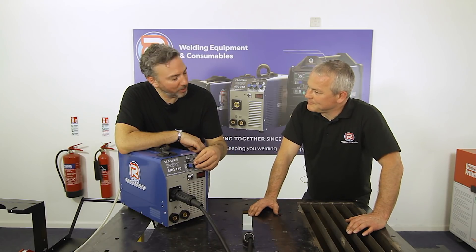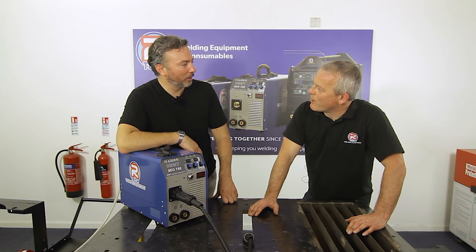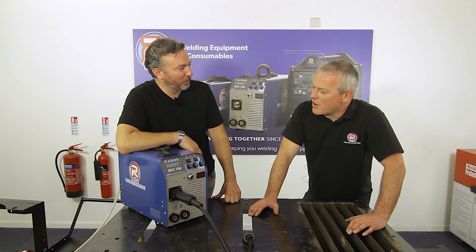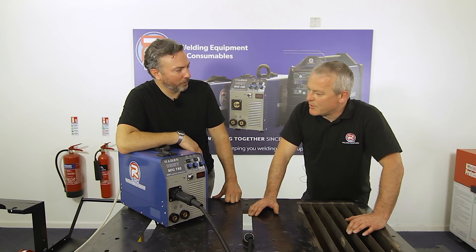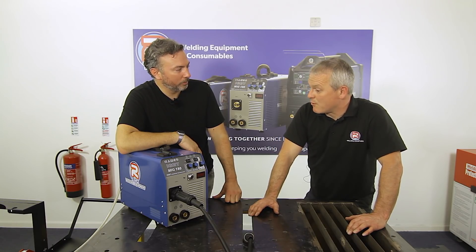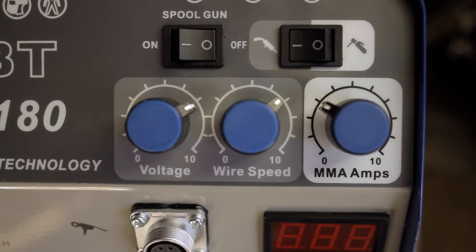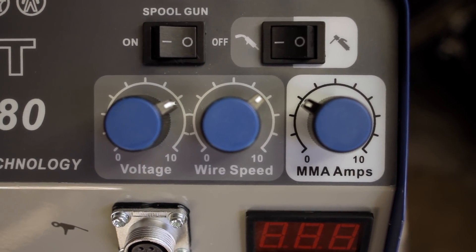On the question of pot longevity — like guitar pots, they can wear out. Artec rarely finds this happens within their 3-year warranty period, and replacement pots are kept on the shelf, so it's not a problem.